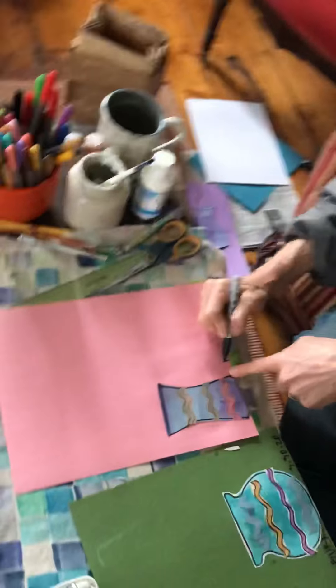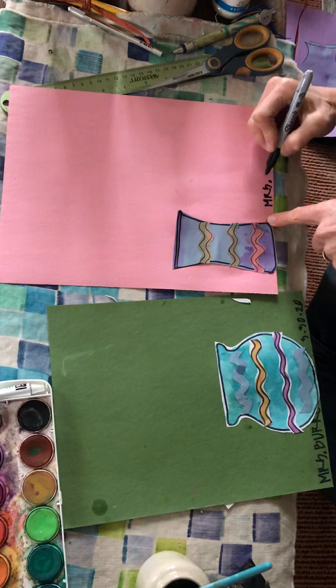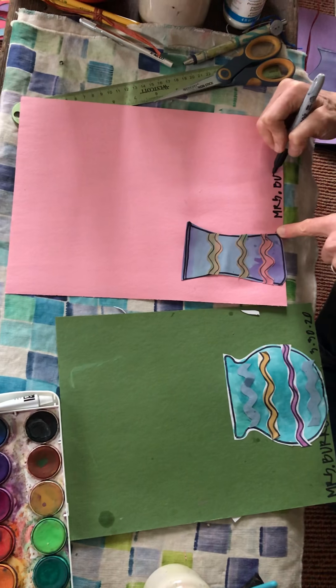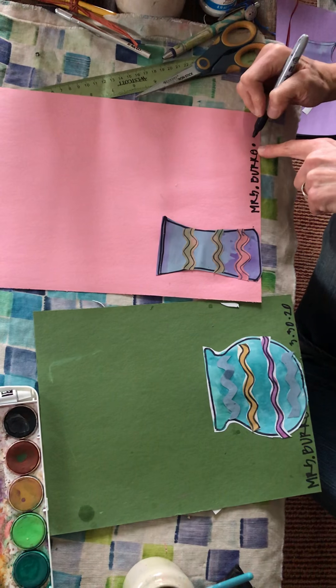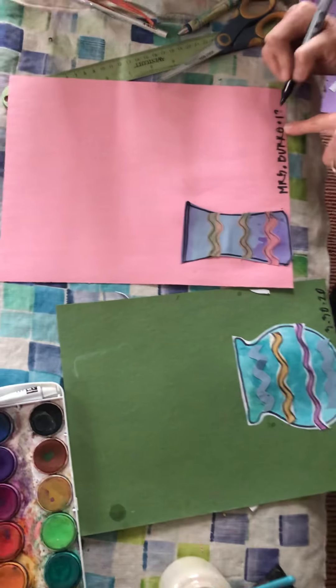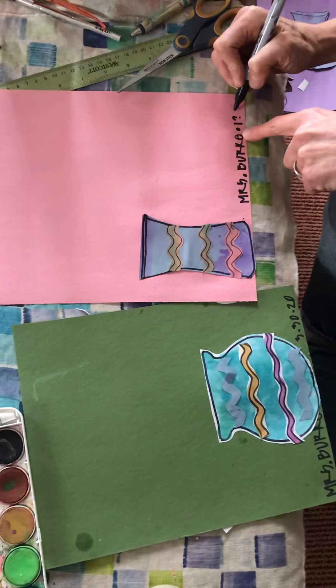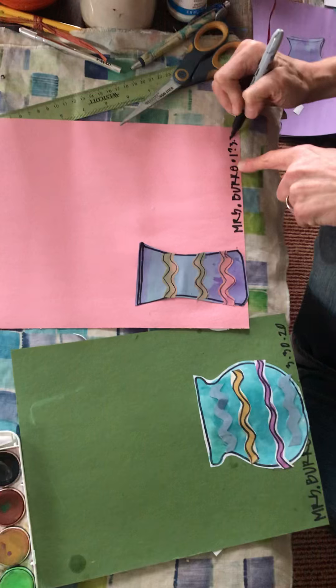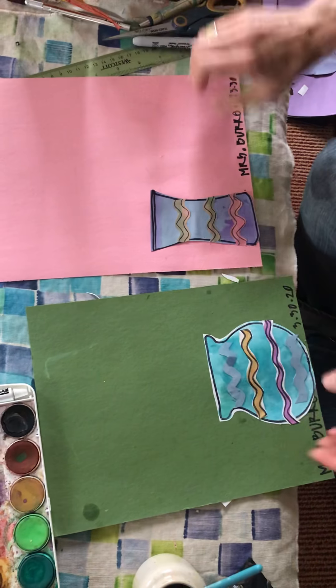I'm going to write my name at the bottom of this one. I'd like you to do two — you could do more, but one is for pussy willows and the other is for forsythia. I'm writing a question mark for the class because I don't know what class you may be in, and the date is 3/30.